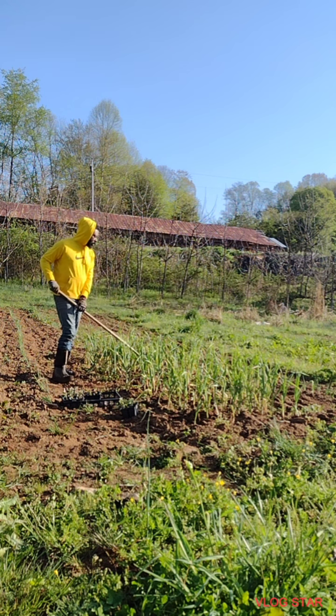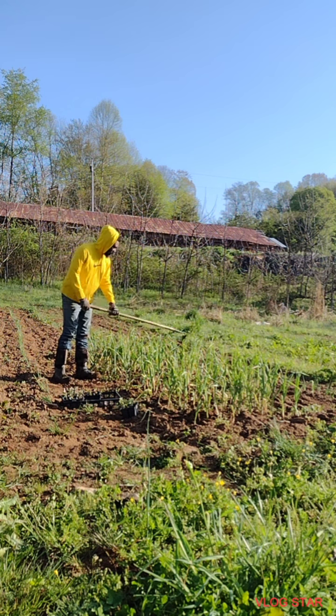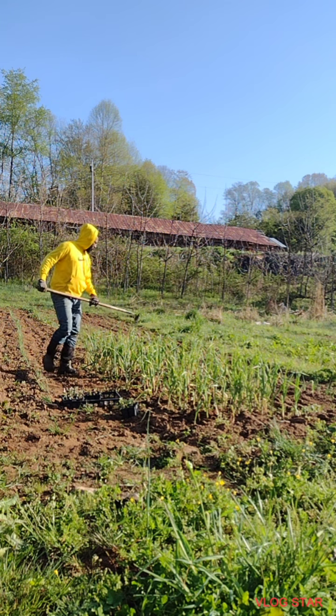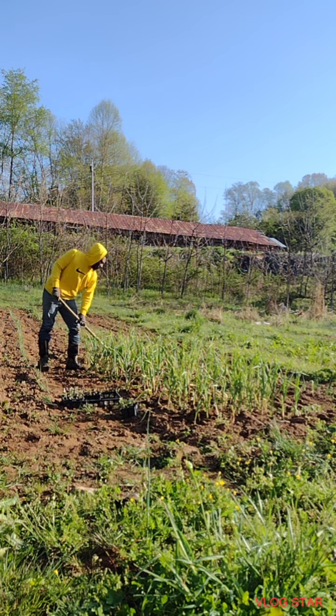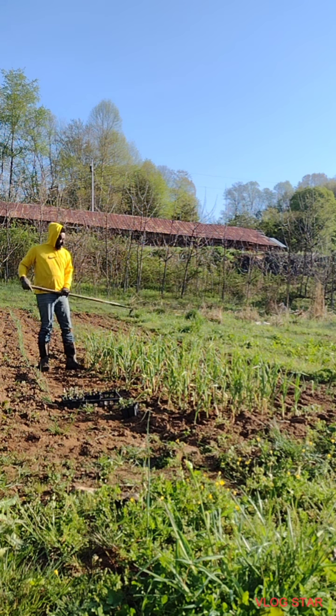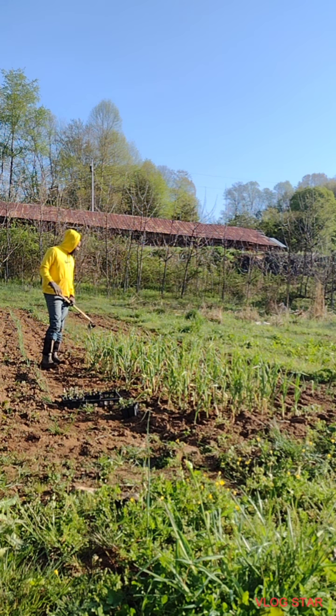That's why some of y'all wonder why your tomato plants aren't growing — maybe because you don't get the weeds out before you even plant, because your weeds outgrow the plant. You can't be having your weeds outgrowing the plant. That ain't cool.